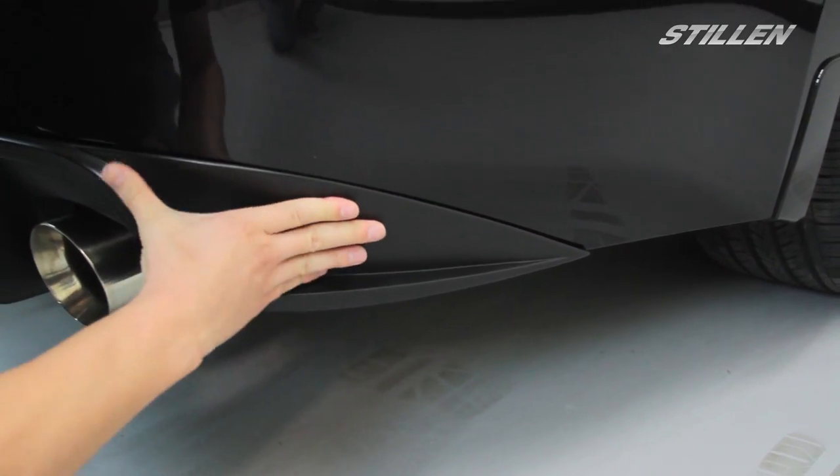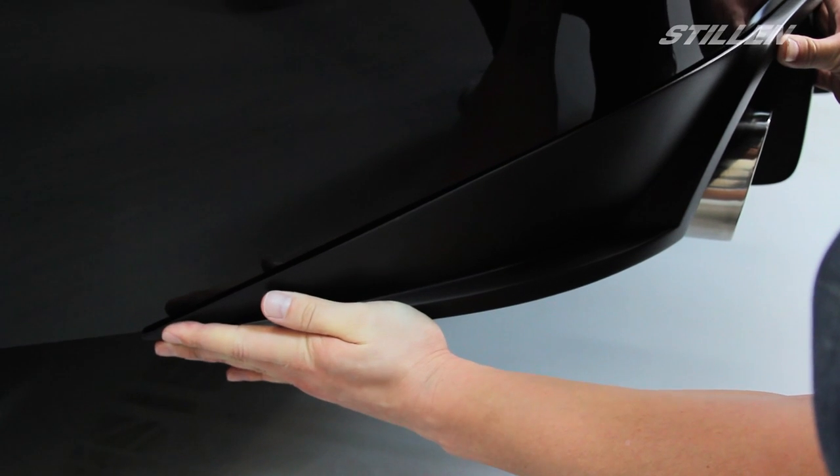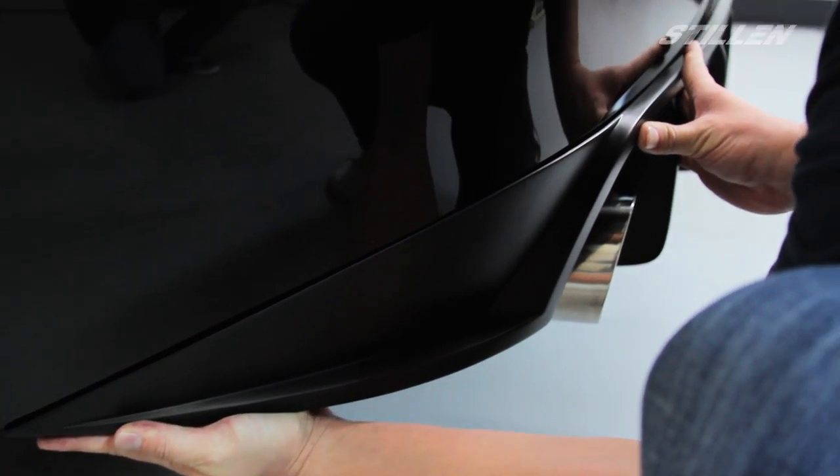As you can see it should just slide right over your bumper. Check all your clearances, make sure everything's lined up correctly and can fit flush when it's pressed against the bumper.